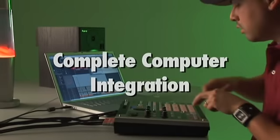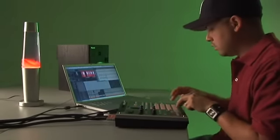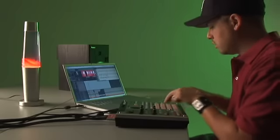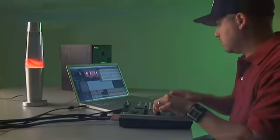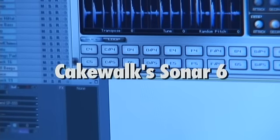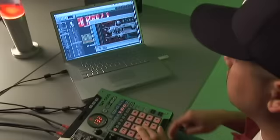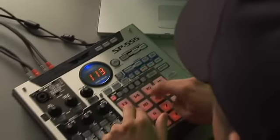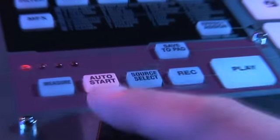As the new top-of-the-line SP, the 555 features complete computer integration for live or home studio use. Simply connect your PC or Mac to the 555's USB port, plug your monitors to the 555's outputs, and you have a complete audio interface for recording directly into your favorite DAW applications such as Cakewalk Sonar 6, Logic Pro 7, Reason, and Fruity Loops. You can apply the 555's effects to streaming audio from your computer as well as sample to the 555's pads or capture the audio in real time with the new loop capture function.